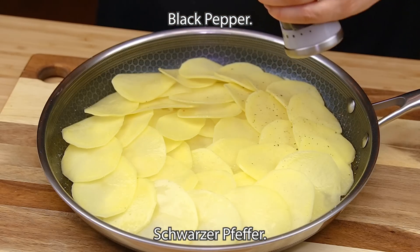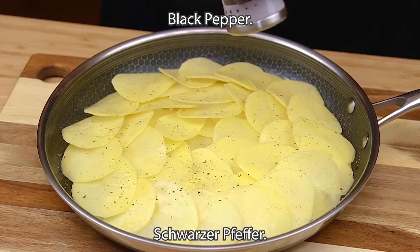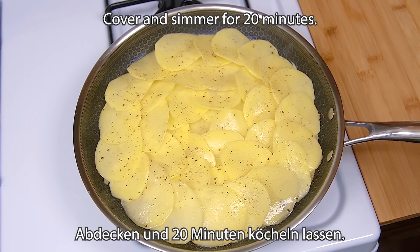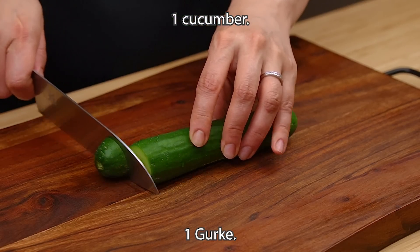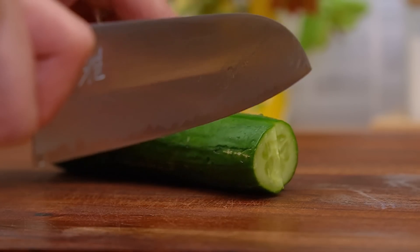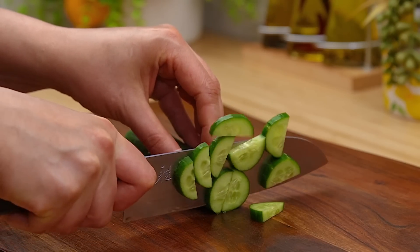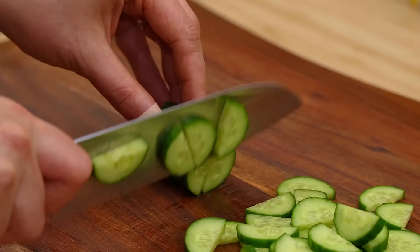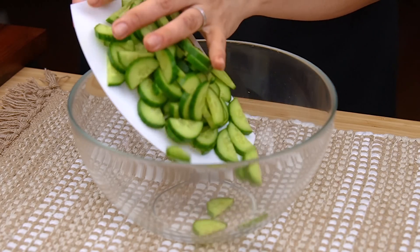Put the wood on the top. Cut the wood on top and put the wood on top. Here we go.